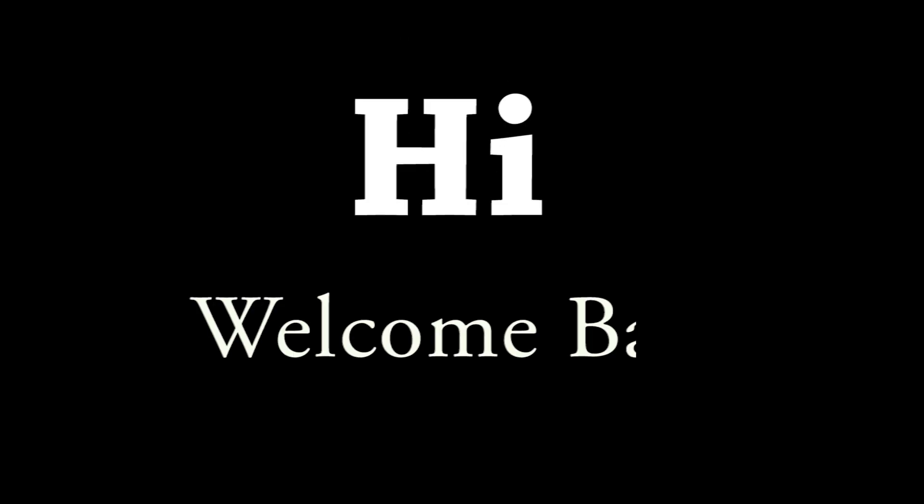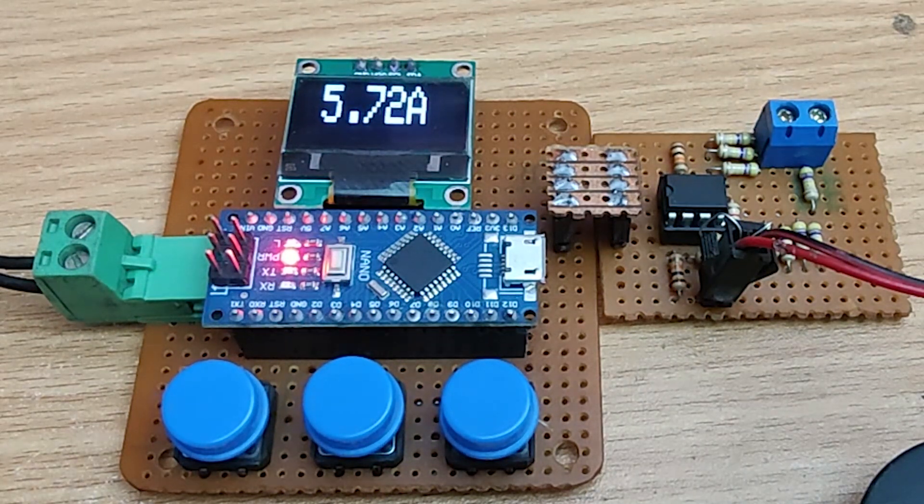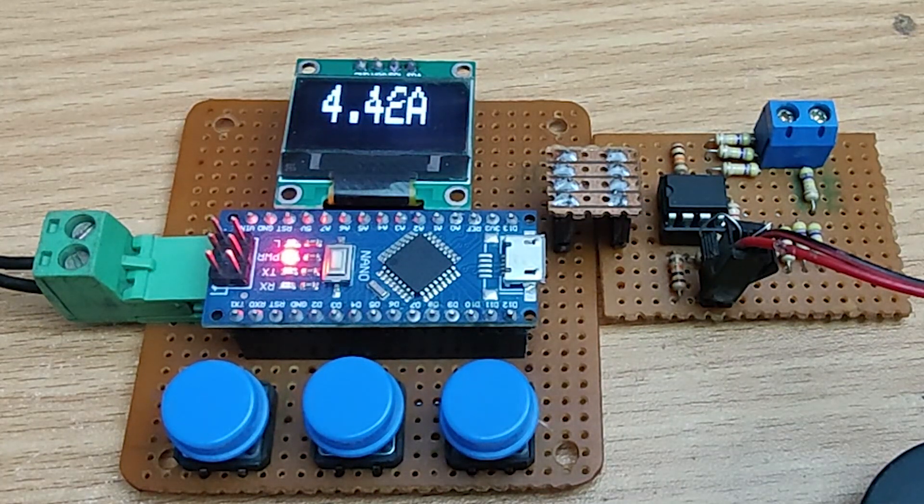Hi friends, welcome back to the channel. Today we are building an AC Ampere meter using Arduino and OLED display and a few common components. This project can measure AC current. So without further ado, let's start the video.